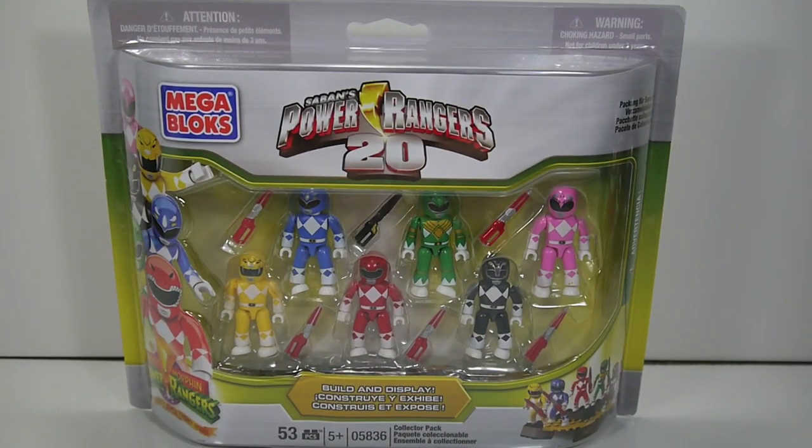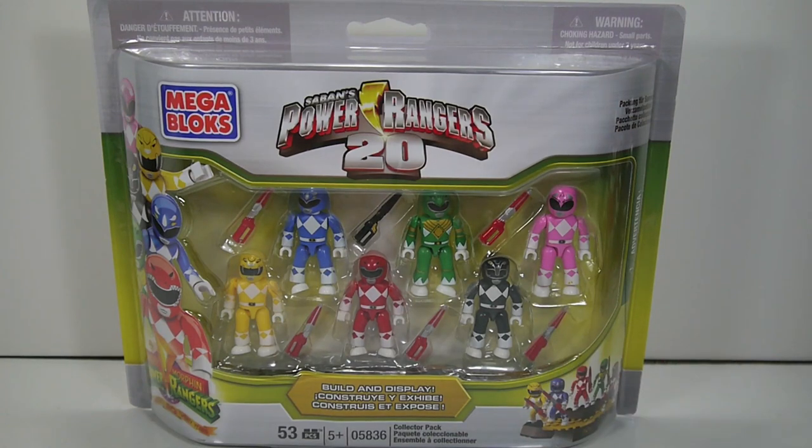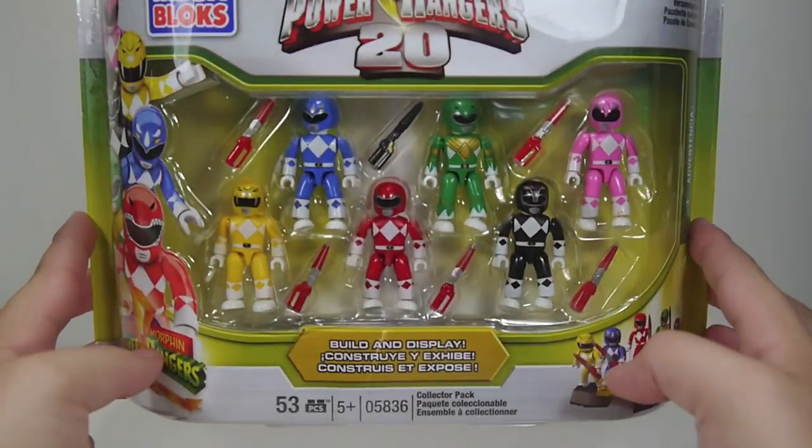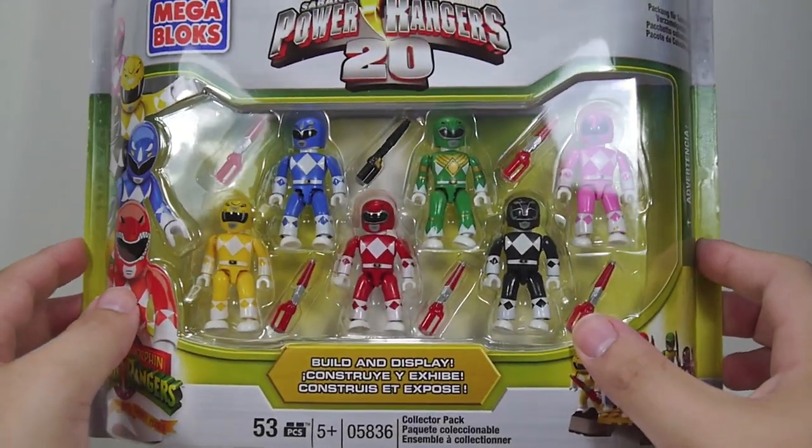Hey YouTube, Shukun Shobi here with a review of the Mega Bloks Power Rangers 20 Mighty Morphin Power Rangers Collectors Pack. This includes all six of the original Mighty Morphin Power Rangers in the new Mega Bloks style.